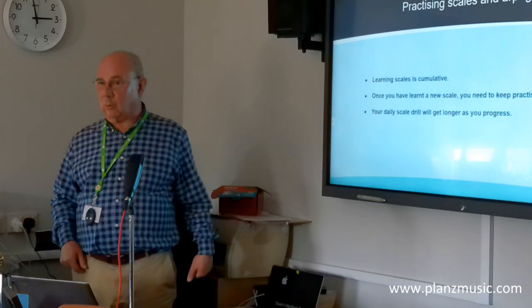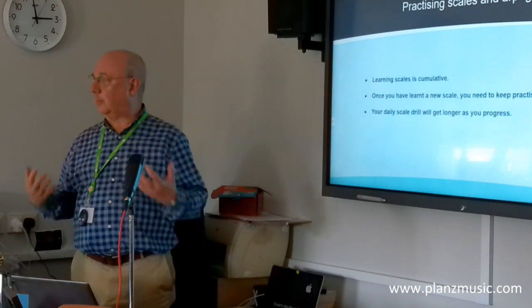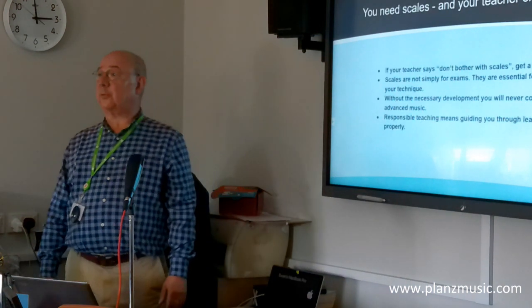You do. You need to keep drilling all of them, because the idea is to build up your secure knowledge of all of them over a long period of time.